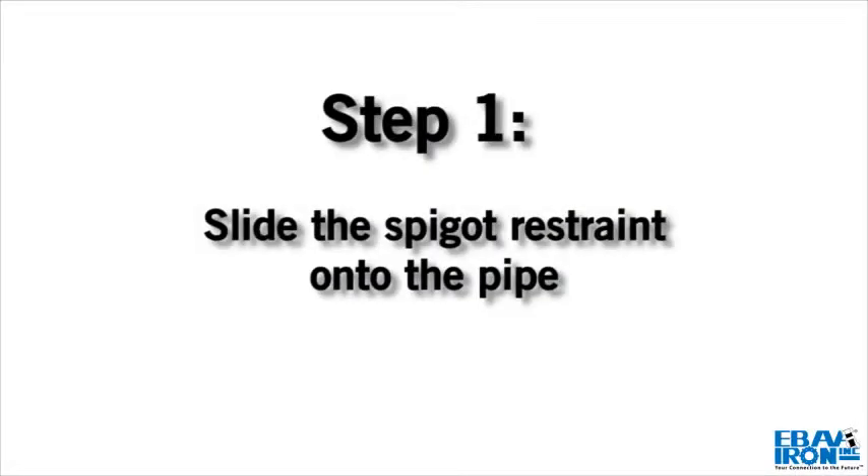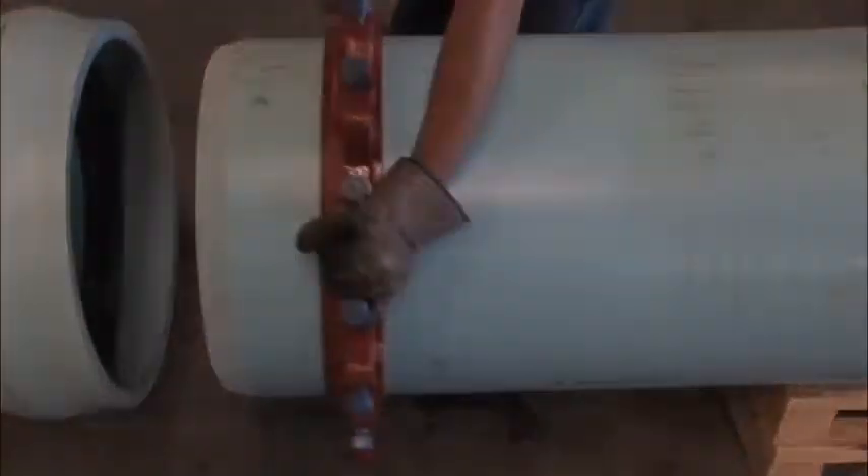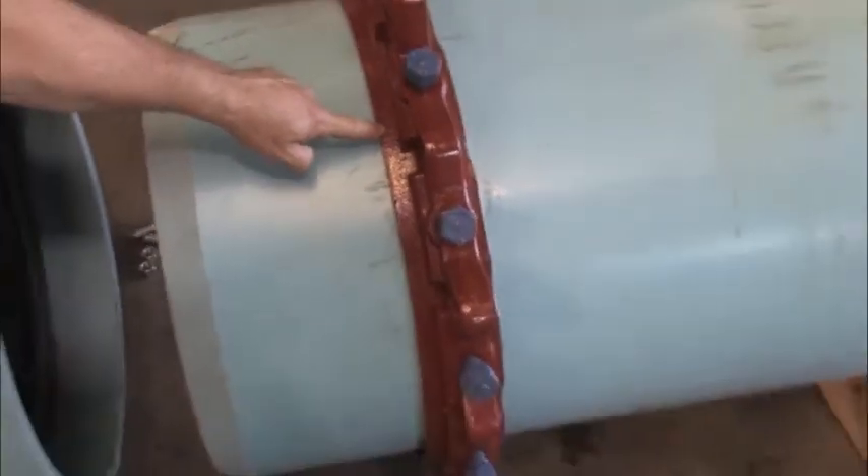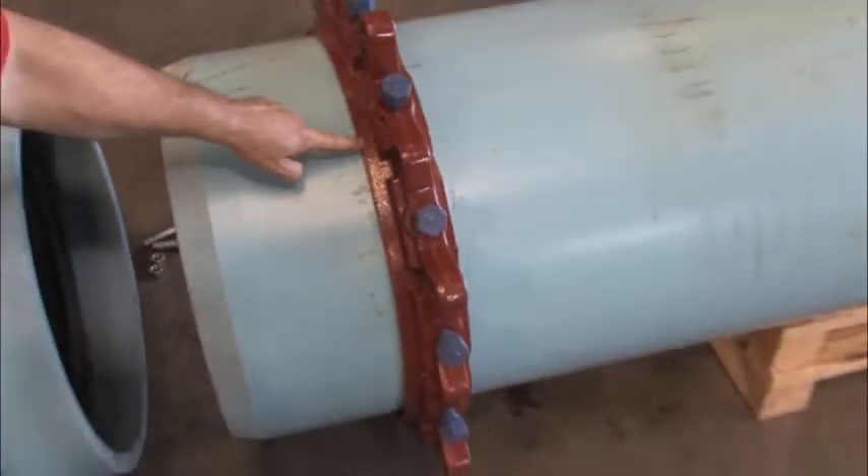Step 1. Slide the spigot restraint onto the end of the pipe with the lip, or the wording 'this side toward bell,' facing the end of the pipe. Do not tighten the restraint wedges at this time.